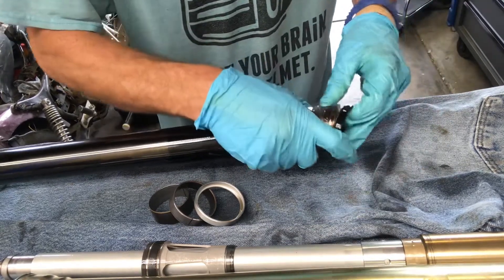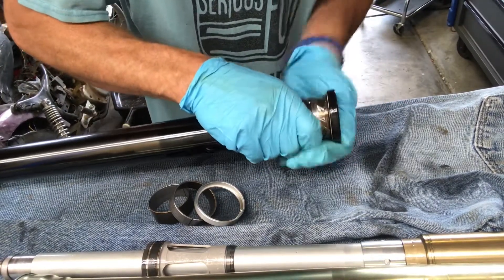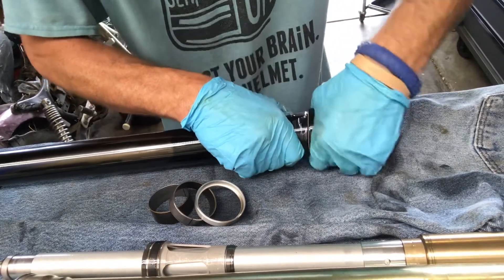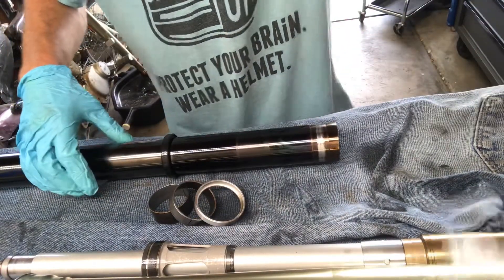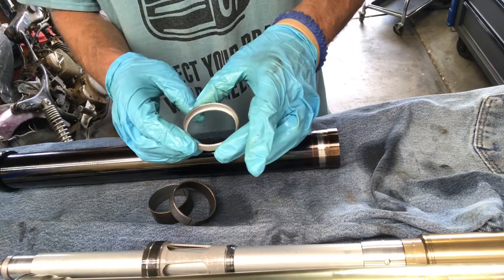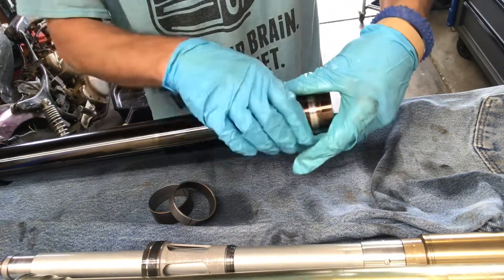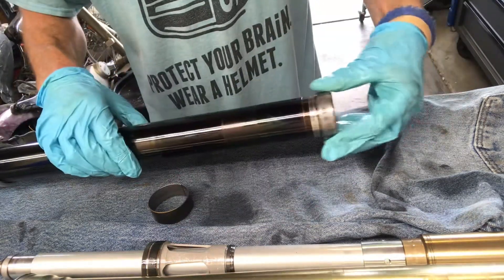It's tight — I hope you got the right fork seals. It's just going to be a pain getting over this lip. The wrapper might have one more turn left in it — that's all I need. I did check the parts diagram and it shows the recessed side with the inner lip going towards the fork seal. I'm not sure why, but that's what it shows.